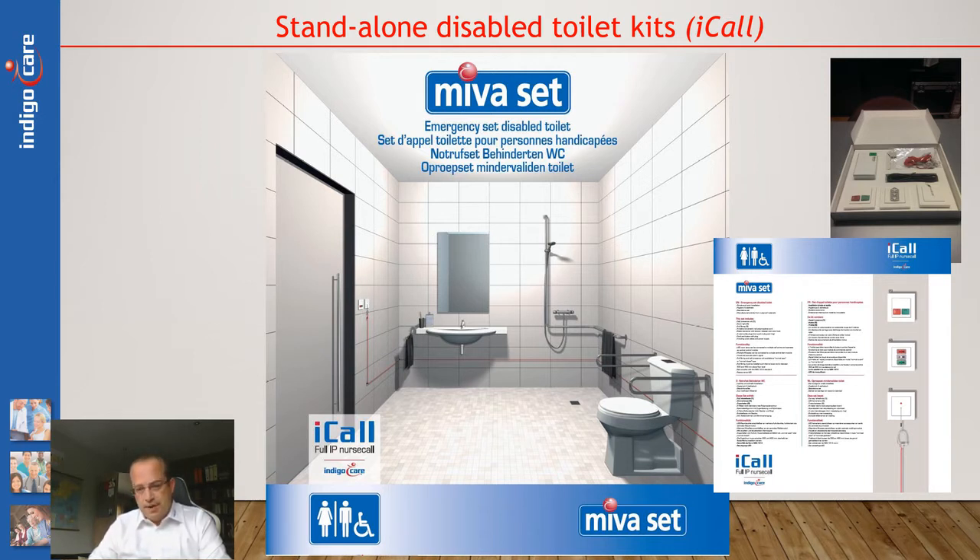The nice thing about it is that it's a complete standalone solution, so there's no need for an external power supply, there's no need for an IP connector, there's no need for additional cabling. The cabling inside of the bathroom, as usual with our solutions, is completely flexible and can be installed on any available cabling.